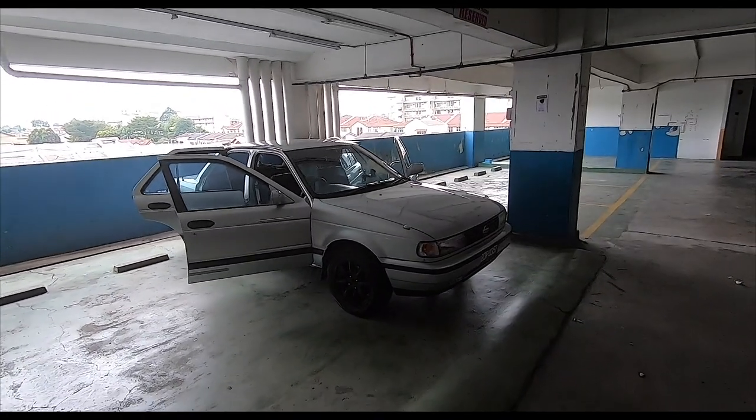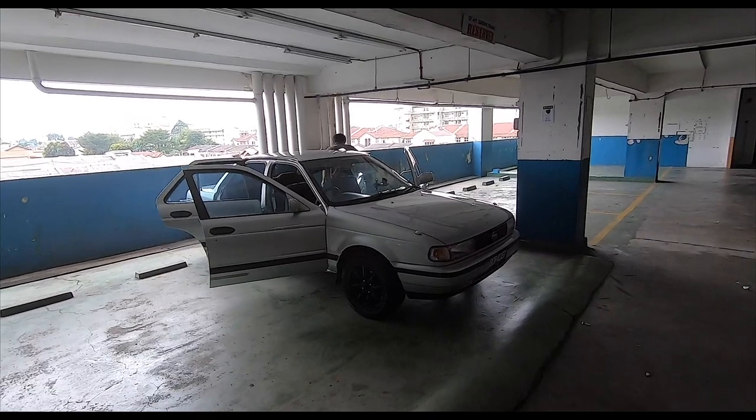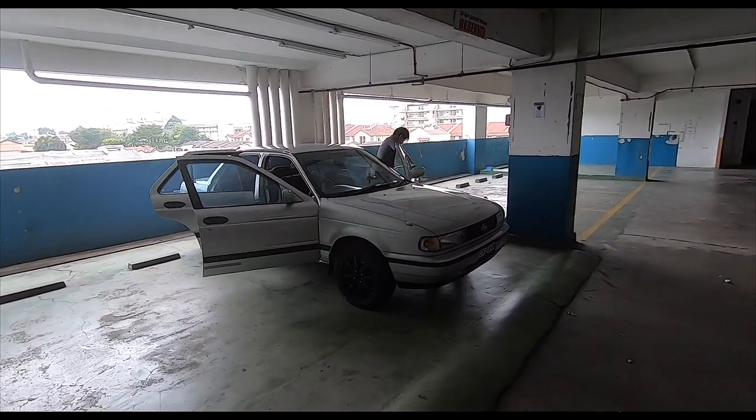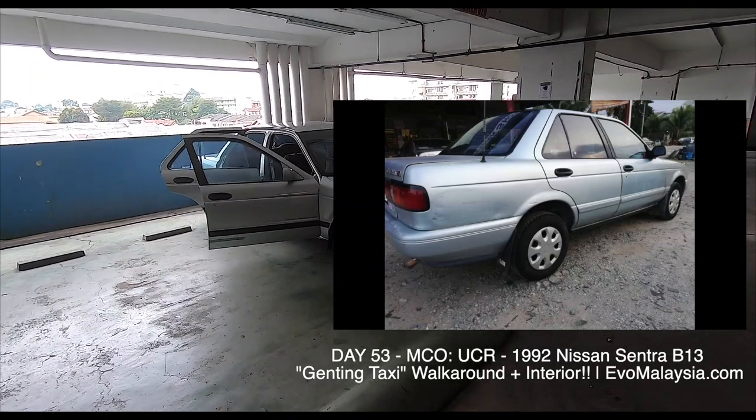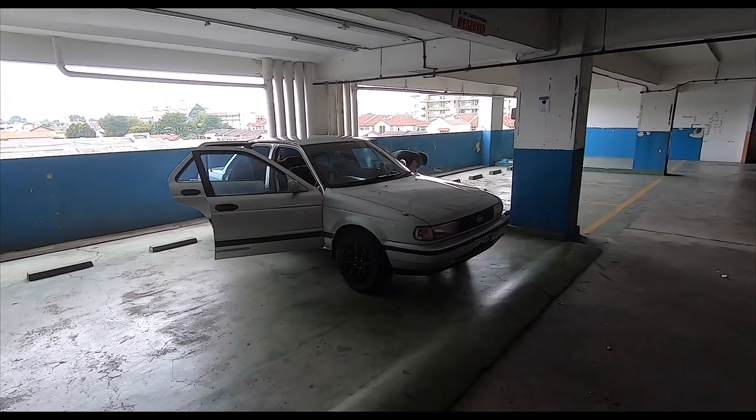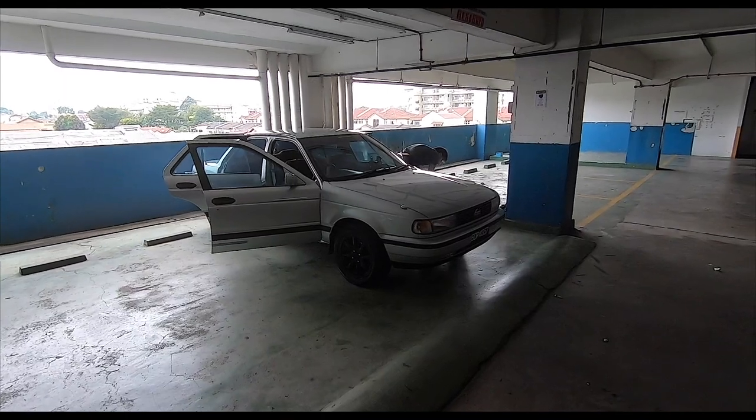But this was not a taxi. I know where the confusion came from — because I went to see a Genting Highlands taxi, an actual ex-Genting Highlands taxi, and I almost bought it. There's a video of it in the playlist. But this is not it. This one was privately owned.